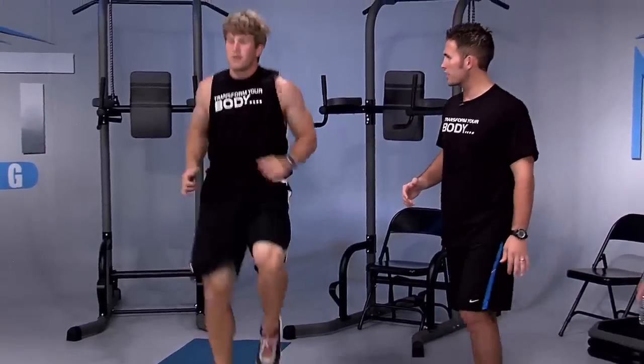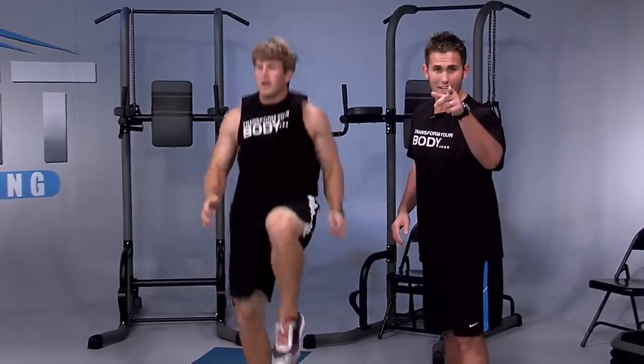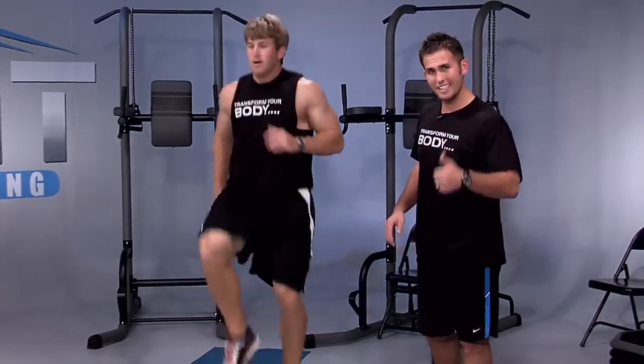Now we're feeling good. Justin, what's your heart rate? 169. What is your heart rate at home? Is it 169? Is it up? It's 220 minus your age — that's your max. Keep it up for three, two, and one. Good job.